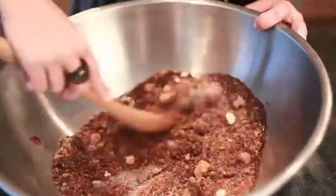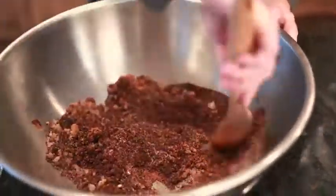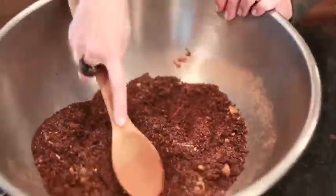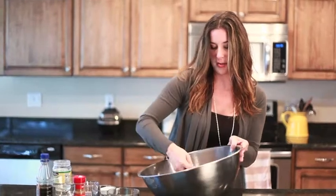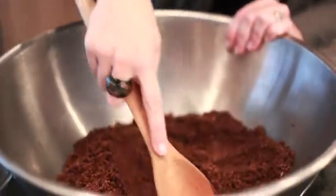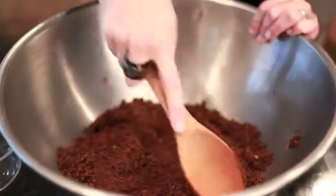Now I'm just going to mix this up. This is the job I had my kids do last year — they did very well, they loved mixing. Oh, it's coming together now. All of the ingredients are starting to melt together, making a nice scrub. See, it's starting to stick together a little bit — that's exactly what we want.